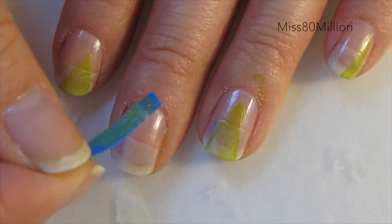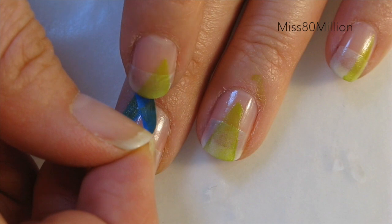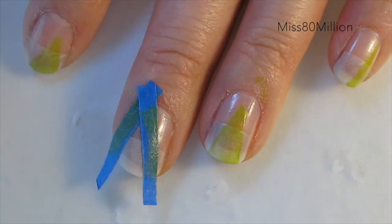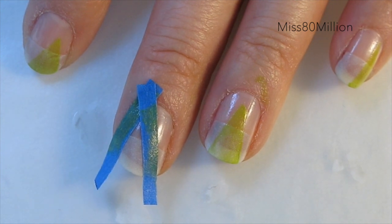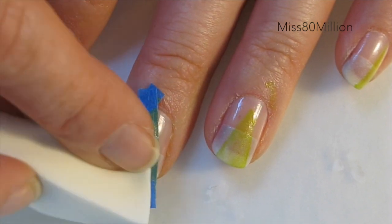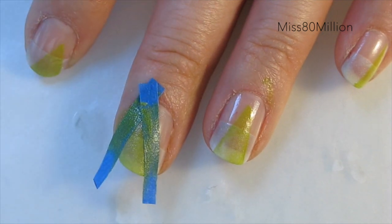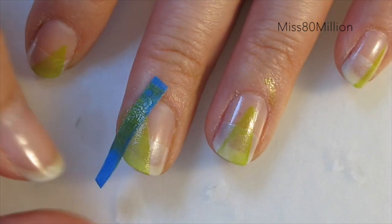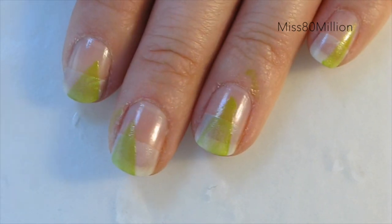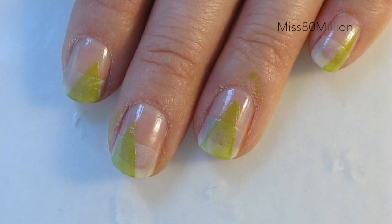Now using some more painter's tape, I'm going to block out a triangular shape on my nail — it can be centered or off-center, however you want. I'm using a mixture of two greens to create a chartreuse color, and I'm going to stamp that on into the triangular space we've blocked out, then remove the tape. We're basically going to repeat this step with triangles pointing upwards and downwards using three other different colors.